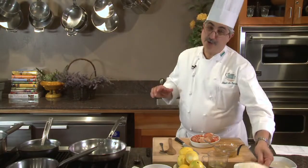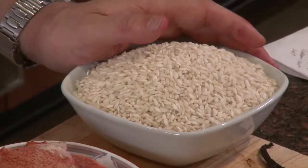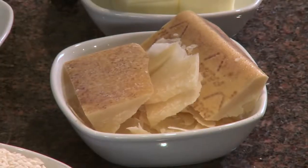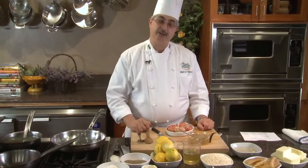I'm using carnaroli rice — it's an Italian short grain rice, very starchy but a delicious rice for risotto. That's the traditional rice for risotto. In America we find a lot of Arborio rice, which works perfectly as well. Here we have carnaroli, parmigiano reggiano, butter, salt and pepper, and everything is ready to go.